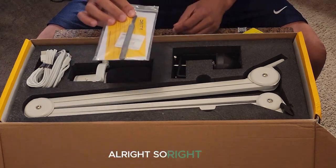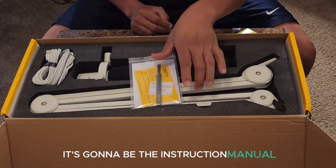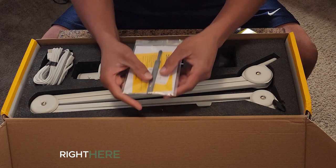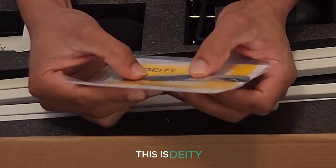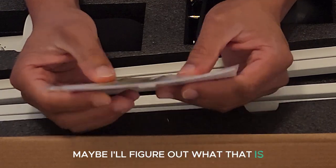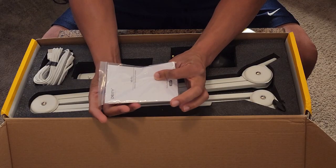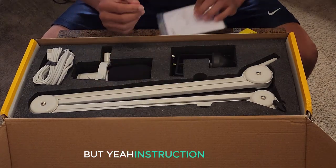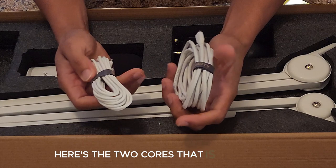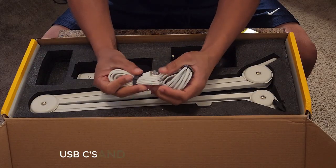Right here is going to be the instruction manual. There's also this little piece right here that says Deity — I'm not sure what it is. Whenever I open it and see more about it, maybe I'll figure out what that is. It's just something soft, who knows. And here's the instruction booklet, and then the two cords that this comes with.